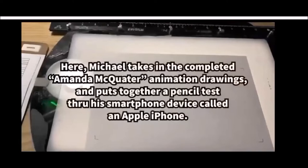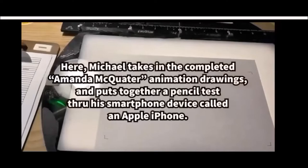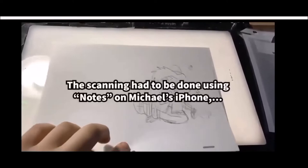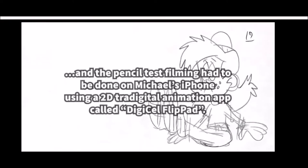Michael takes in the completed Amanda animation drawings and puts together a pencil test for a smartphone device called an Apple iPhone. The scanning had to be done using notes on Michael's iPhone, and the pencil test filming was done on his iPhone using a traditional animation app called Digisoft Flippad.